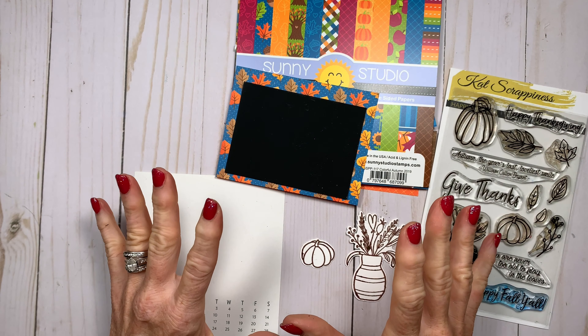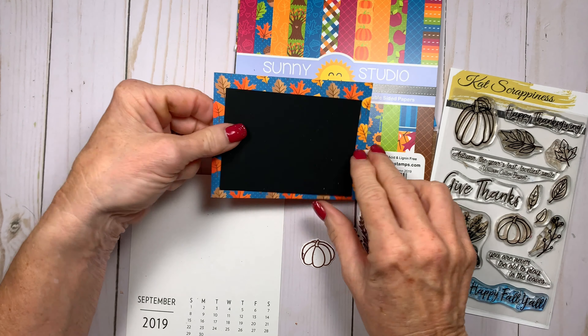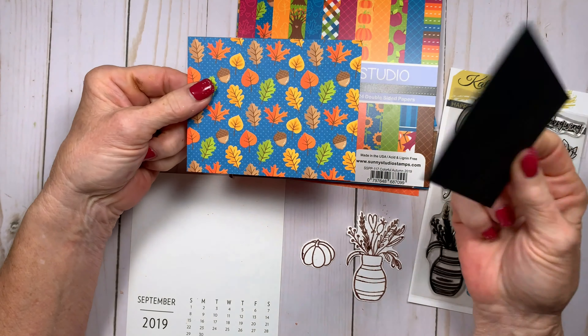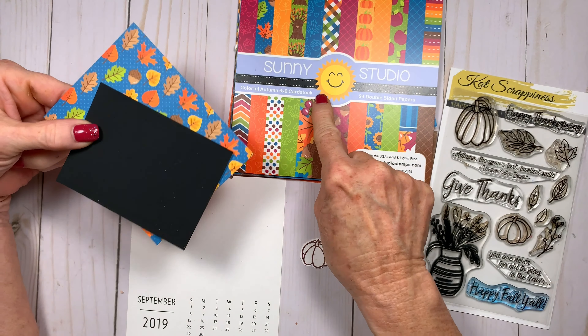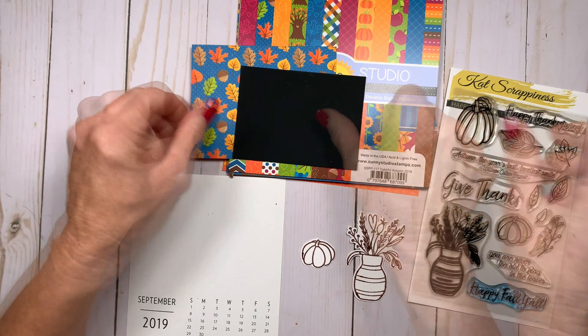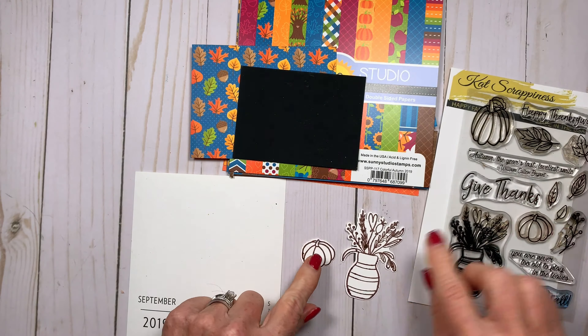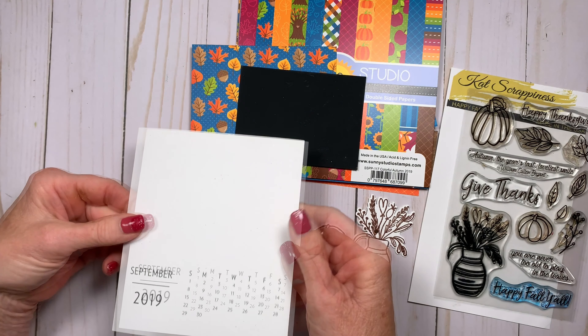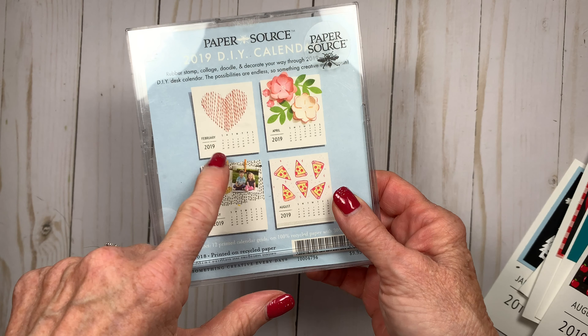Here's everything I use to make the September calendar. As always I start with a piece of black cardstock and a piece of patterned paper. This time my pattern is from Sunny Studios Colorful Autumn 6x6 paper pad. I'll be using this adorable stamp set from Cat Scrappingness called Happy Fall Y'all. My September calendar inserts are all ready to go — they're part of the Paper Source DIY calendar kit that I got at the beginning of the year.